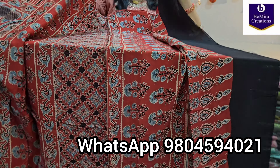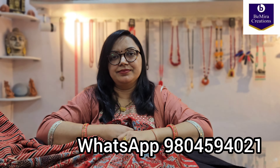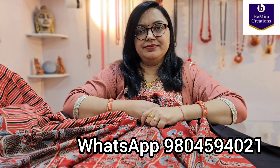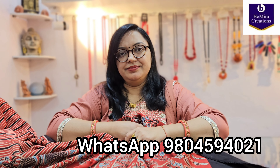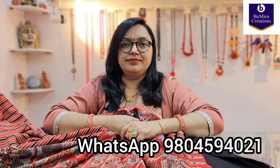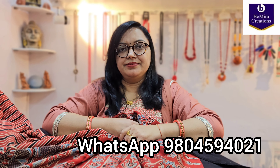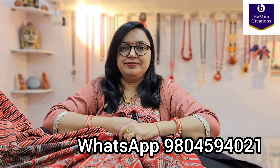This is the full length saree along with the blouse piece, completely naturally dyed and hand block printed. If you have liked the saree, you can purchase it, or you can check for other colors and varieties in the videos already uploaded on our YouTube channel. Just send us a screenshot on the number shown on the screen: 9804594021. You can also text us on our Instagram and Facebook page — links are provided in the description box below. Thank you so much, Bemira Creations, Kolkata.